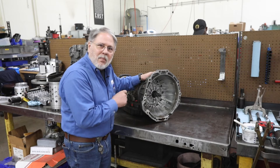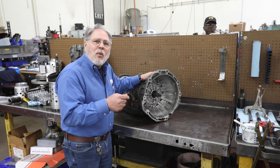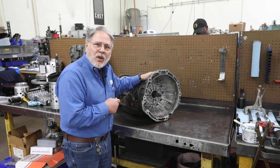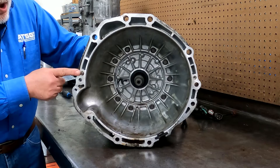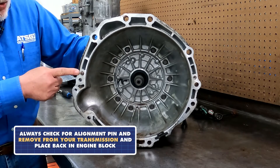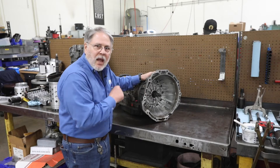that alignment pin missing, the transmission is not properly aligned to the engine, and that will cause damage to the converter and the pump, and you'll have to have another transmission. So you want to look for this dowel pin before sending us your unit — remove this dowel pin from the transmission and put it back in the engine block.